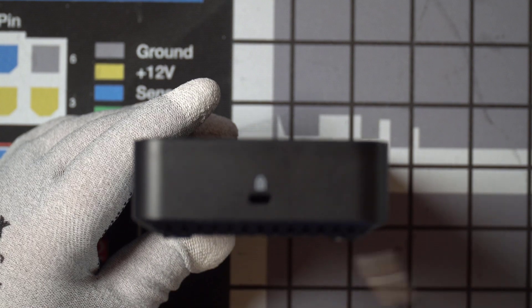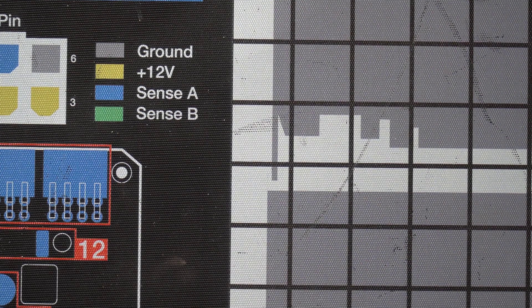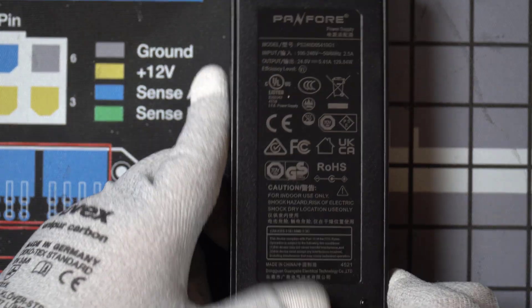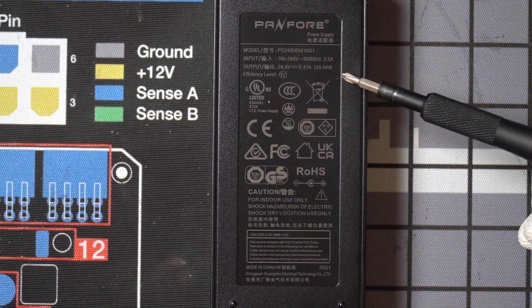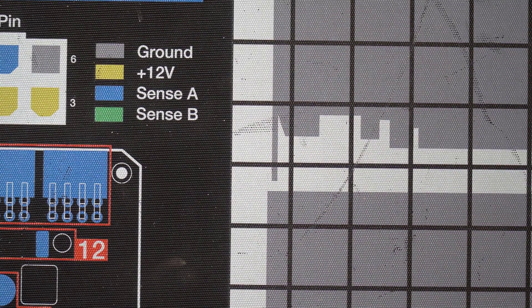And then finally, we've got a Kensington lock on this end of it. So that's what the main docking station looks like. Here's a pretty good-sized power brick, and flipping it over you can see the specifications. It can put out up to 129 watts, because this has 100 watts of power output to charge your laptop.